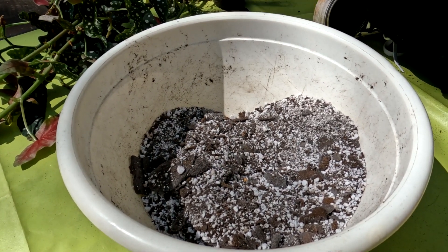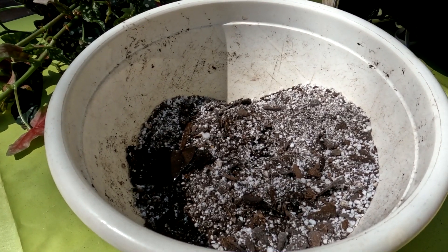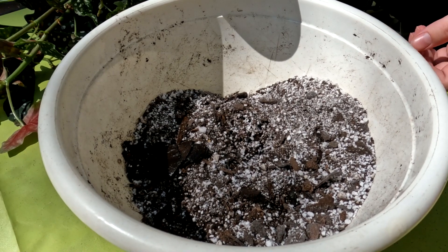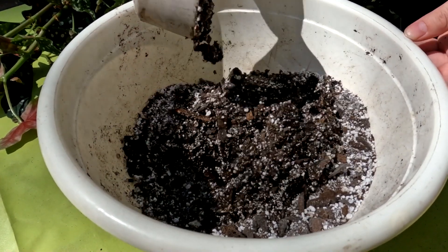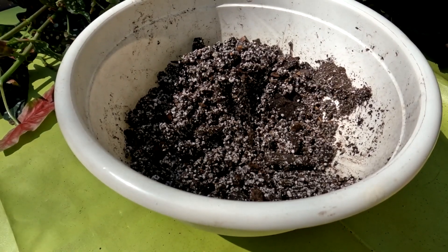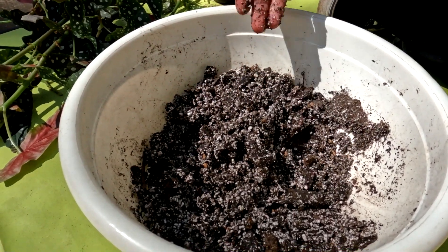The next important thing is water. Soil is hydrophobic without water at first, so it's really hard to water your plants after you've potted them — the water is literally going to float around and the dirt won't absorb it. So pre-mix water into your soil. It doesn't have to be too wet — as you can see it's pretty moist, not dripping too much. That's our perfect soil mix for our begonia.